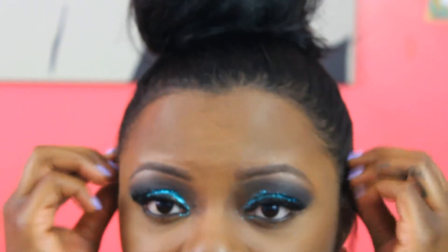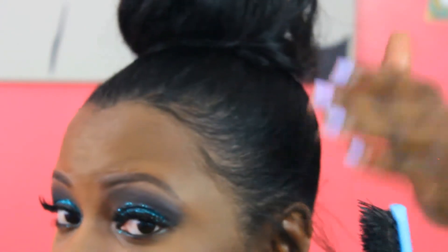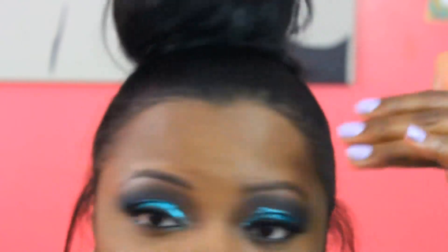If you want, you can pull out a few pieces to make it look all messy — that doesn't really work for me, sometimes it does sometimes it doesn't. If that doesn't work for you, just take your brush and do what you gotta do to create the illusion of baby hairs.